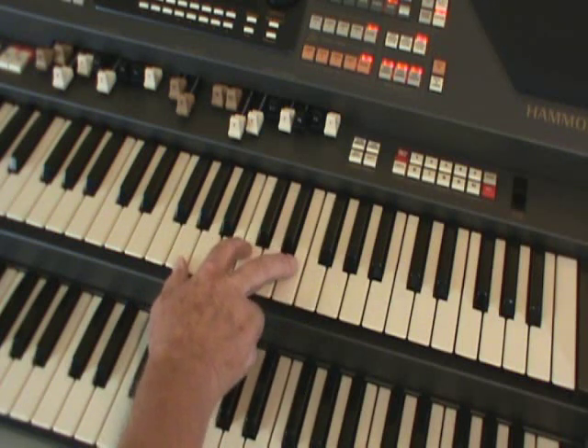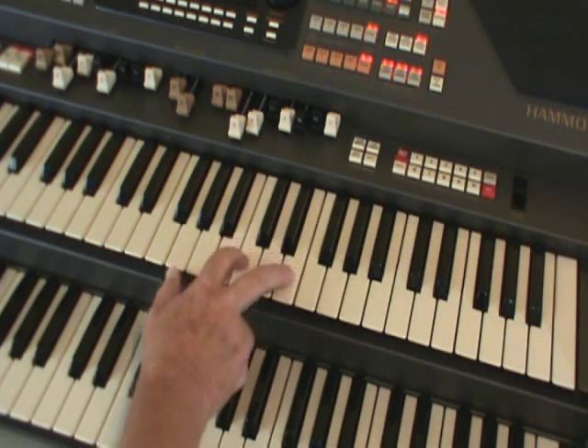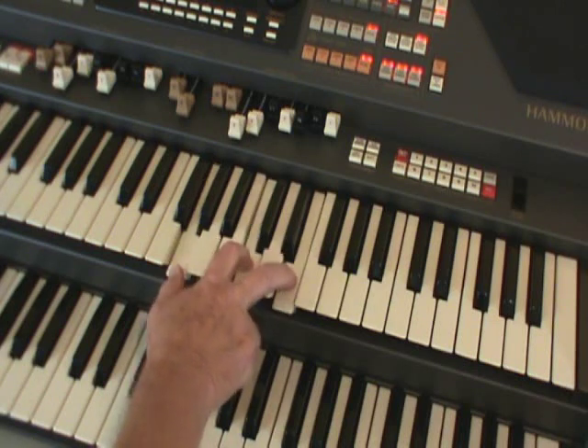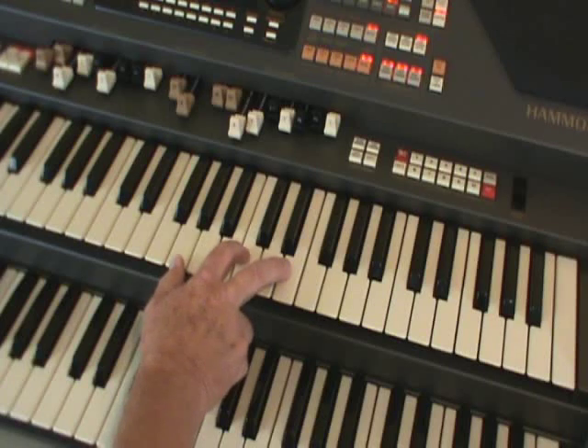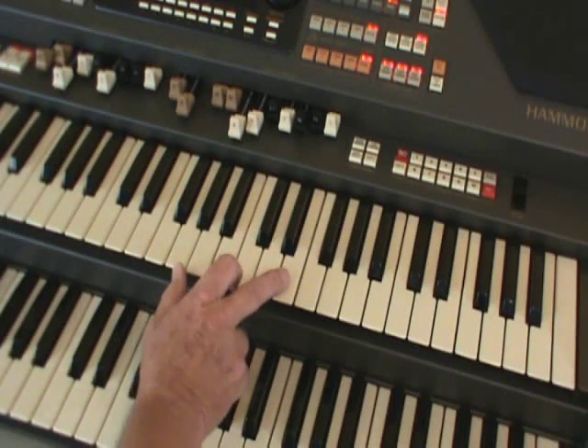Well, what you do to make open harmony is you take that block chord, which we've learned how to do before, always with the melody at the top, and you take the middle note away. So your right hand is only playing two notes.